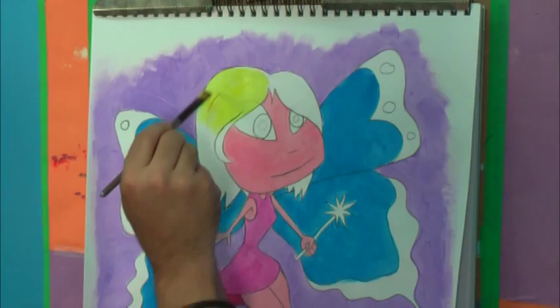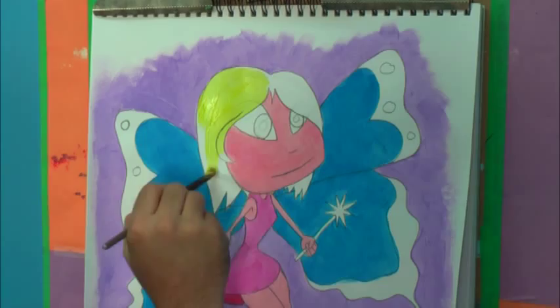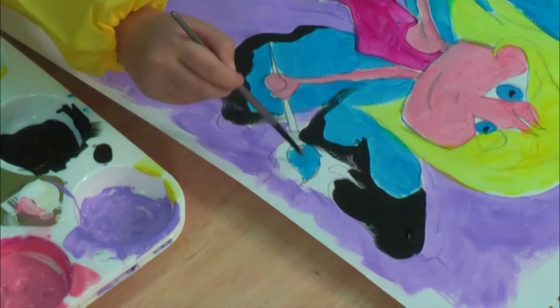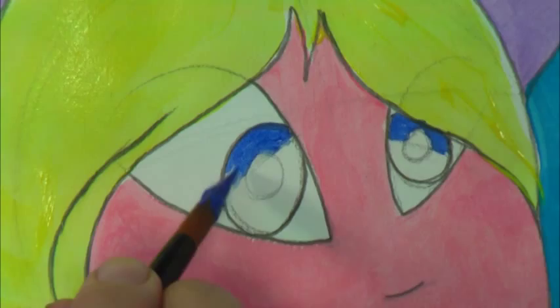I then use some yellow for the hair. Sienna's decided to paint her scepter blue as well — how good does that look! For the eyes, I use some dark blue on top and then some light blue on the underside of the eyes. What do you think, guys?